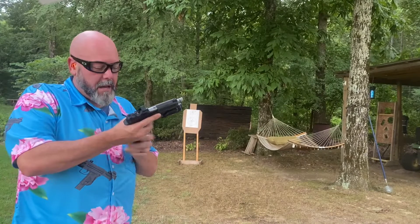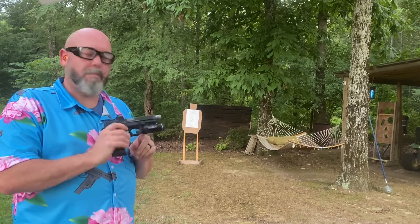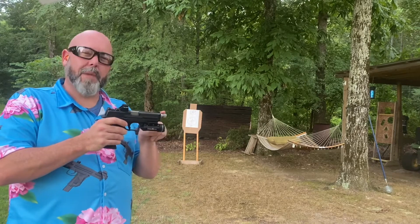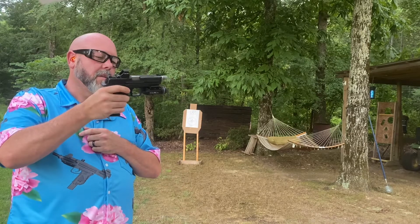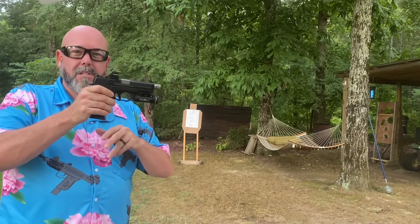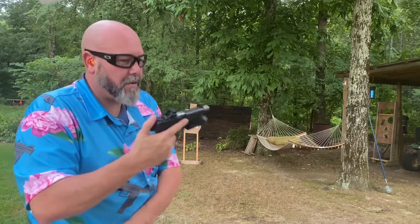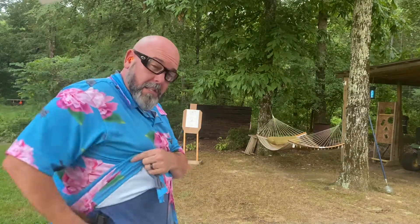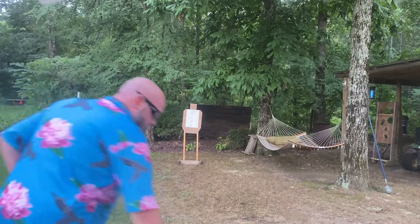Last gun up is my M&P Gen 1 9mm, 4.25-inch slide, but this has a Storm Lake barrel in it so it's a little bit longer. Milled for a Holosun, TLR 1HL on there, and a lot of Apex goodies in there — the trigger, sear, that kind of stuff. Great gun, had it forever, thousands of rounds. Again, outside the waistband, spare mag on the weak side.